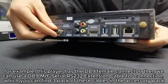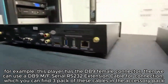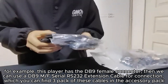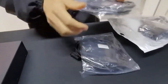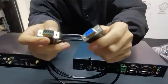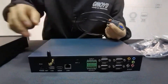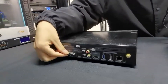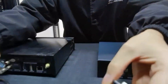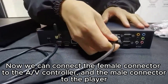For example, if this player has a DB9 female connector, then we can use a DB9M or AF Serial RS-232 extension cable for the connection, which you can find as a 3-pack in the accessory pack.